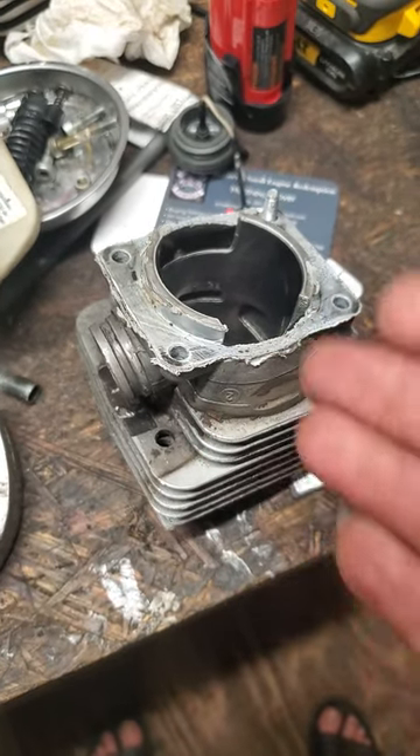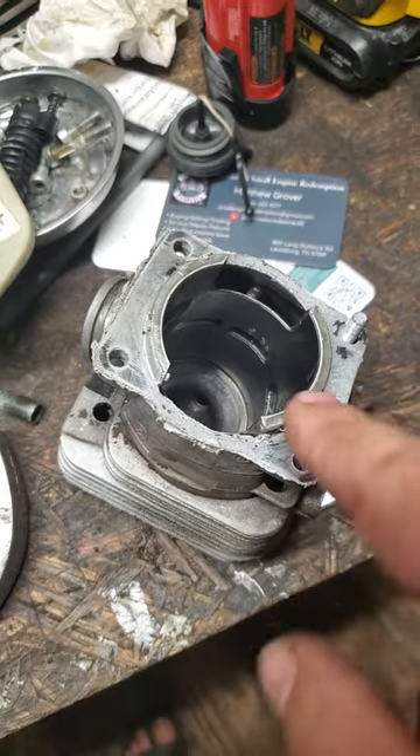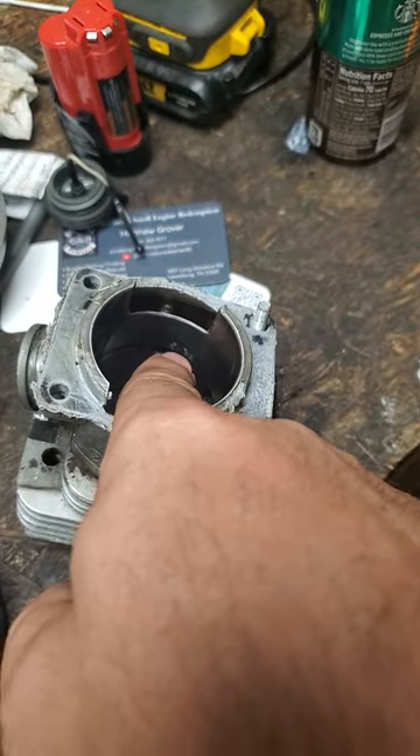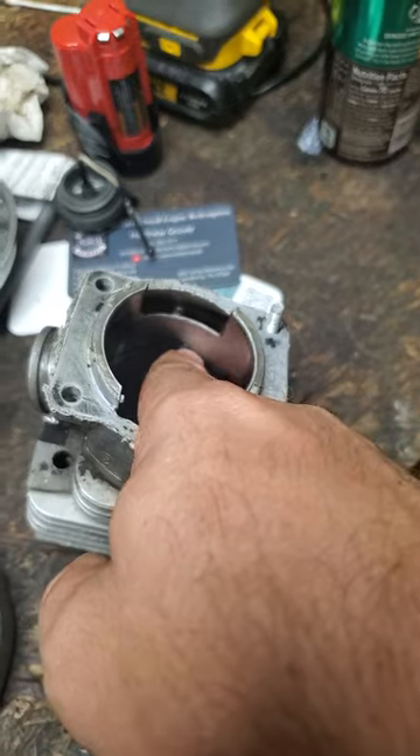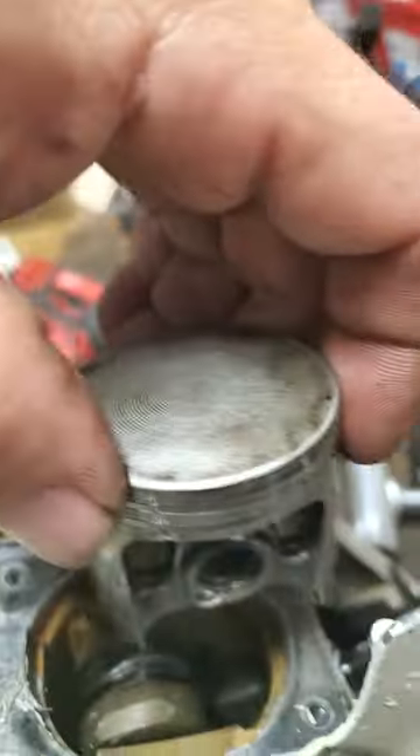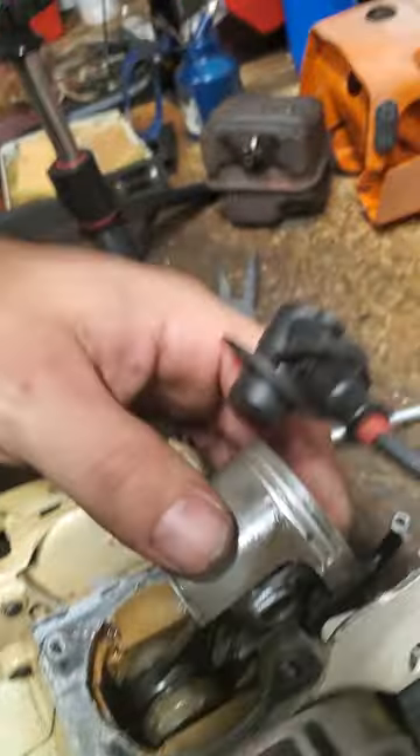Hey neighbors, we're gonna end this 361 chip right here. That is from a wrist pin clip — complete damage. Here's the crazy thing neighbors: there's one, there's two — both my clips are in my damn piston, and yet...